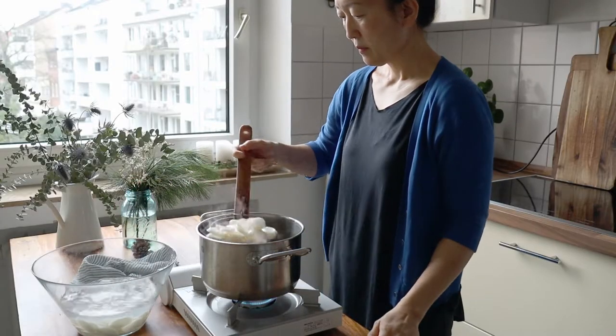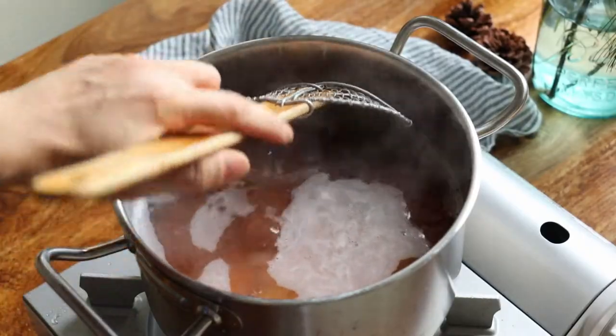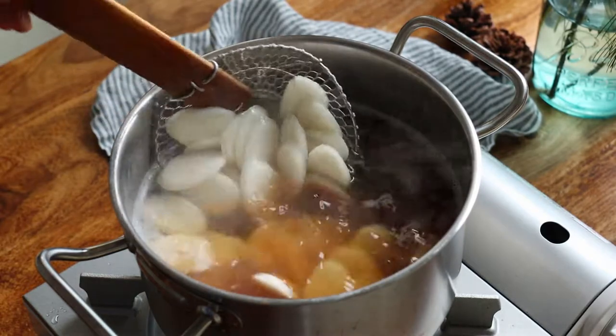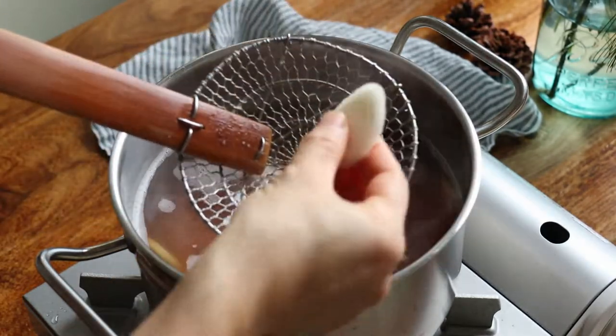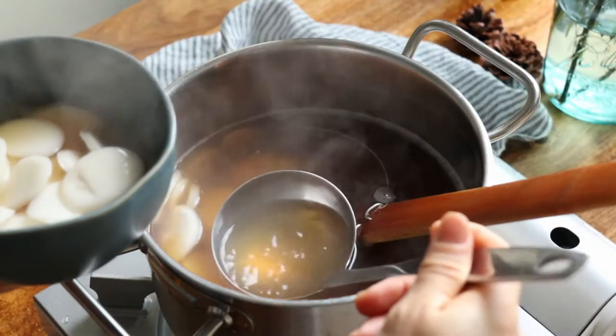When ready to serve, bring the broth to a boil and add the 떡. Give it a gentle stir to prevent clumping on the bottom. Boil them for about two to three minutes, depending on your 떡, just until they're soft and malleable. They should remain nice and chewy, so don't overcook them.